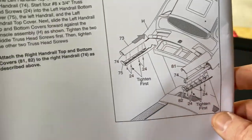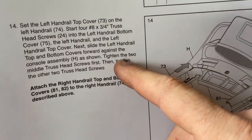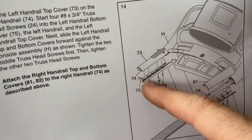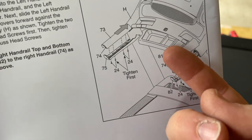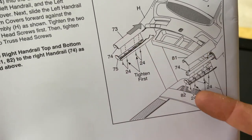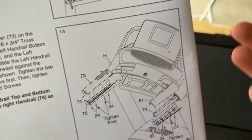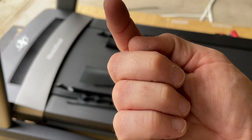Now that step thirteen is complete and the console is in place exactly as it should be, we move on to setting the left and right handrail top covers. Basically, putting the handle covers on both sides — four screws going through the bottom on each cover. Just line up the top piece and the bottom that goes underneath the rail.